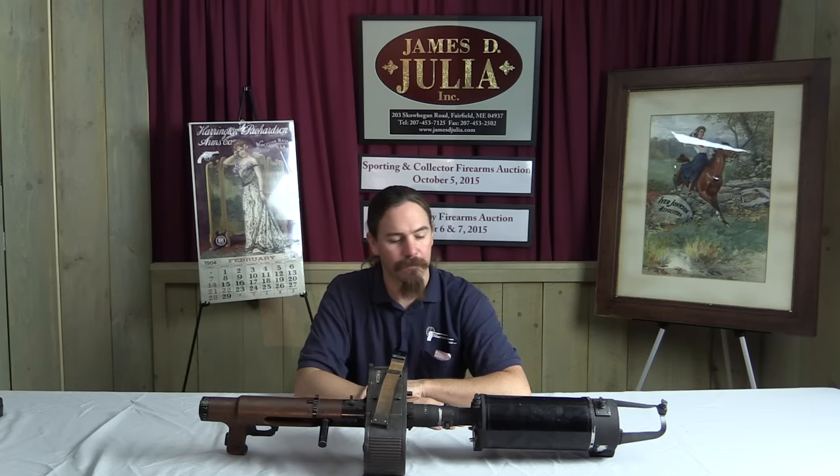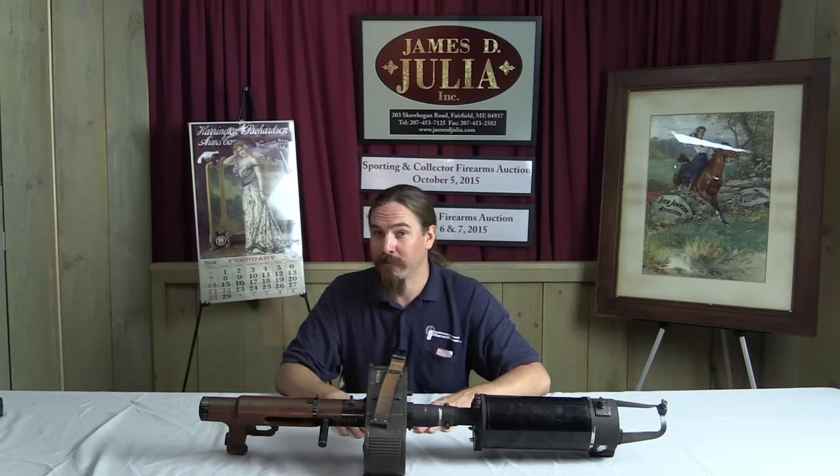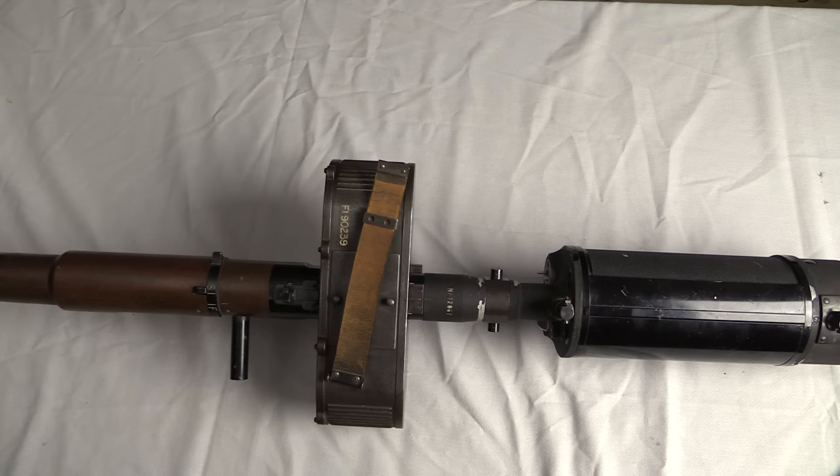This isn't a still camera — this is actually a movie camera in here. So let me bring the camera back and pull this apart to take a look at the insides of a gunnery camera.